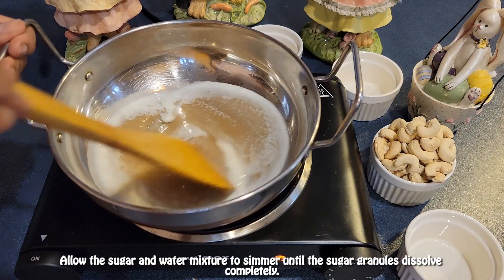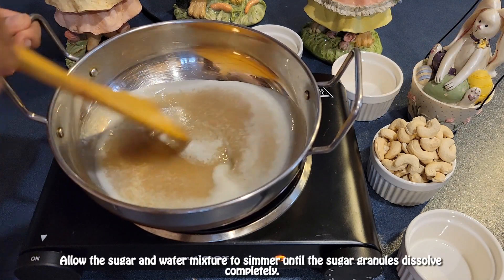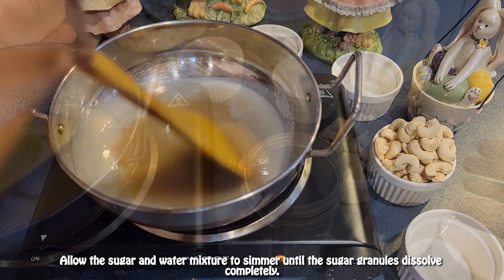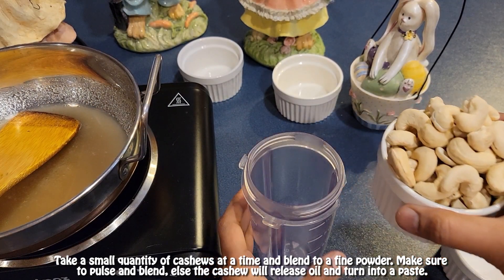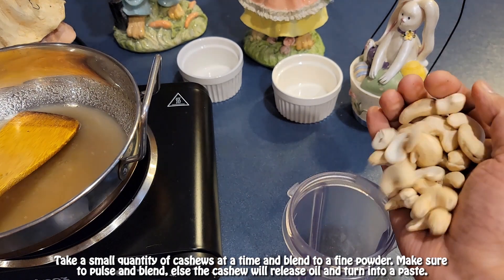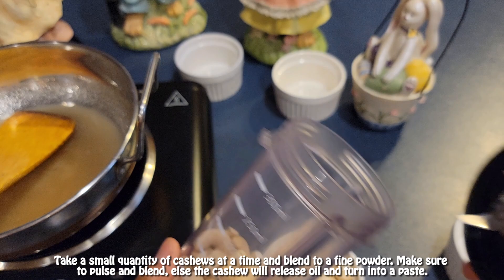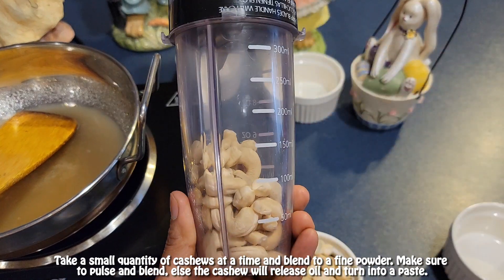Allow the sugar and water mixture to simmer until the sugar granules dissolve completely. Take a small quantity of cashews at a time and blend to a fine powder. Make sure to pulse and blend, else the cashew will release oil and turn into a paste.